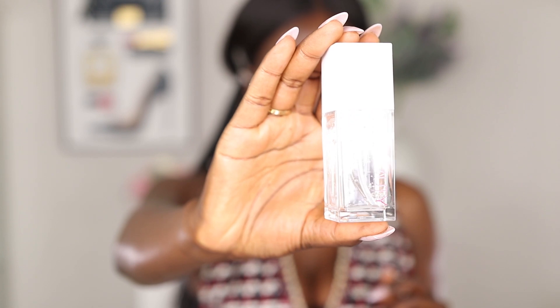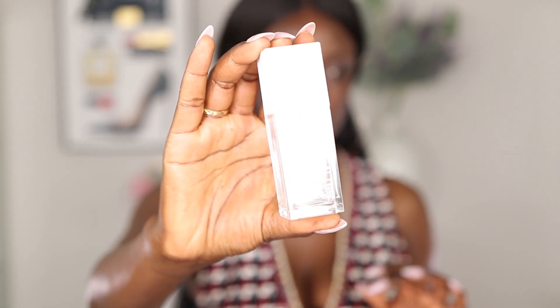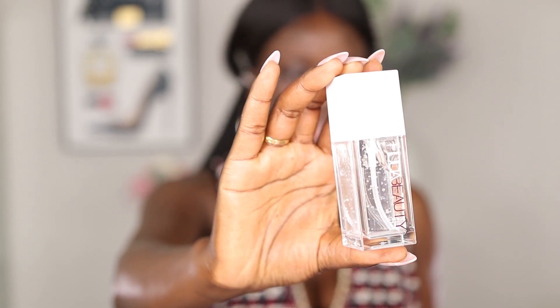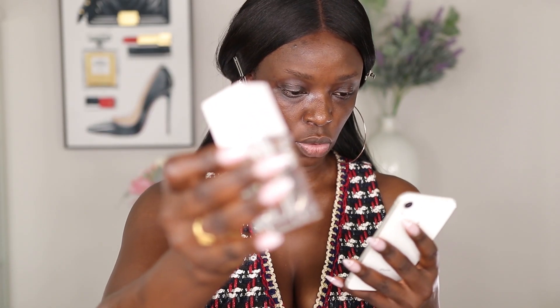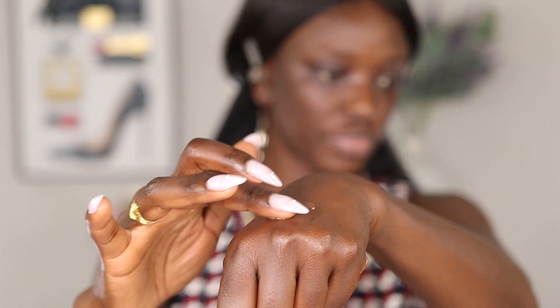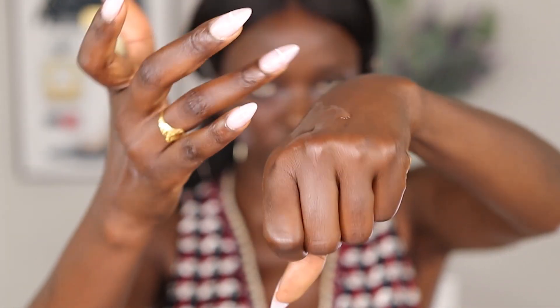This is the primer she launched — it's a clear, jelly-looking formula and I'm really excited to try it because I've never seen a primer that looks like this. It retails for $33 and is 1.18 fluid ounces, which is not bad at all for a primer. It claims to be a hydrating primer, and I love a hydrating primer. The formula looks very watery — let me go ahead and apply it on my face.